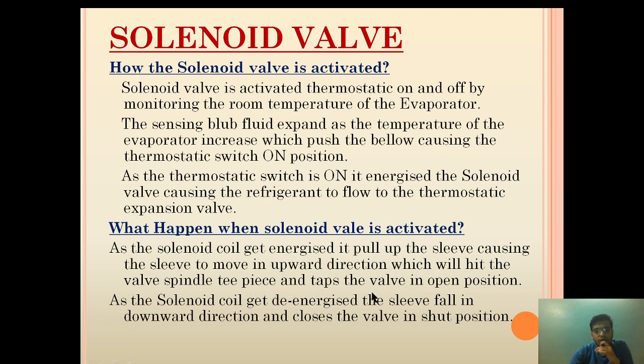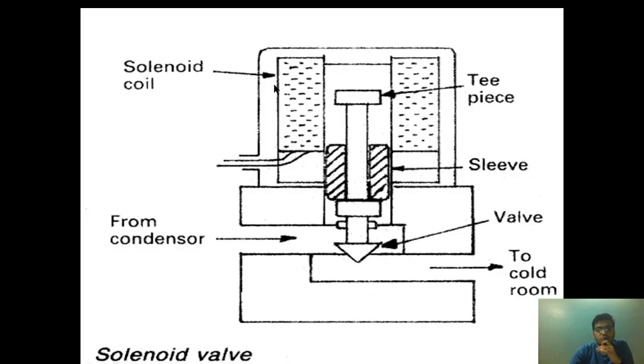As the solenoid coil gets energized, it pulls up the sleeve, causing it to move in the upward direction, which hits the valve spindle T-piece and taps the valve into the open position. The magnetic effect attracts the sleeve upward; as it moves up it hits the T-piece, and the valve on the other end moves upward, opening the path for liquid refrigerant to flow from the high-pressure condenser to the thermostatic expansion valve.